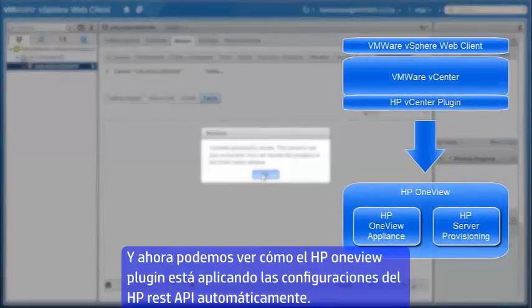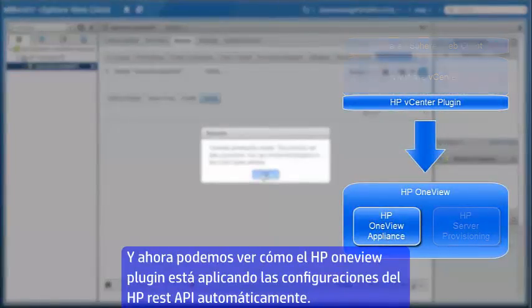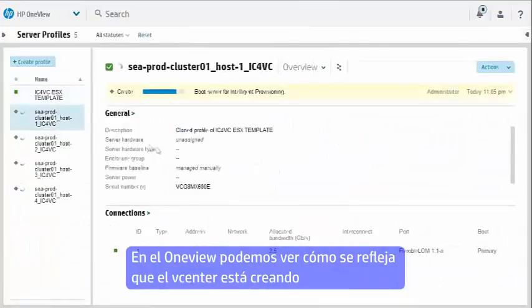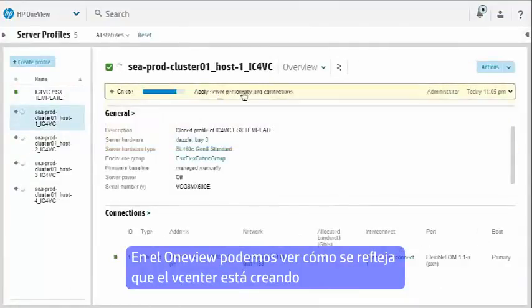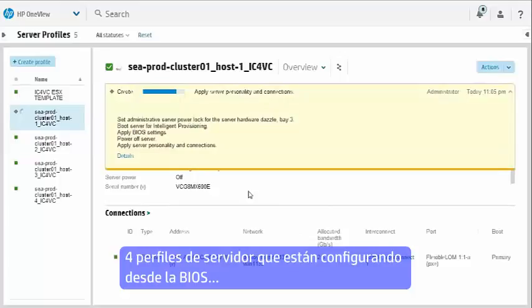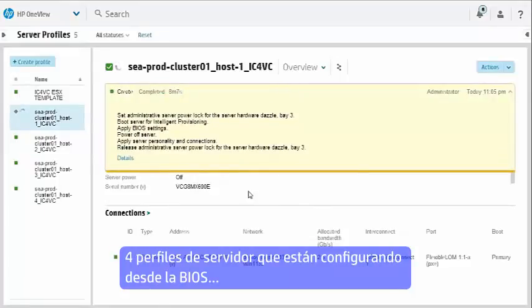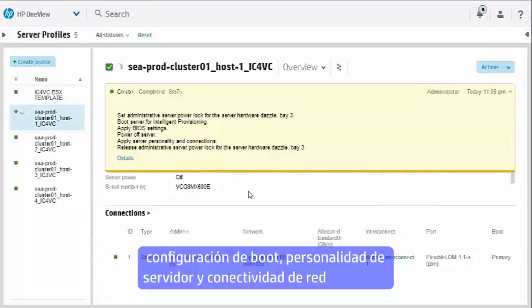Now we can take a peek under the hood and see how the HP vCenter plugin is automating the HP OneView REST APIs. Here in HP OneView we can see the HP vCenter plugin has automatically created four server profiles that are configuring the firmware, the BIOS, the boot configuration, the server personality, and the network connectivity.